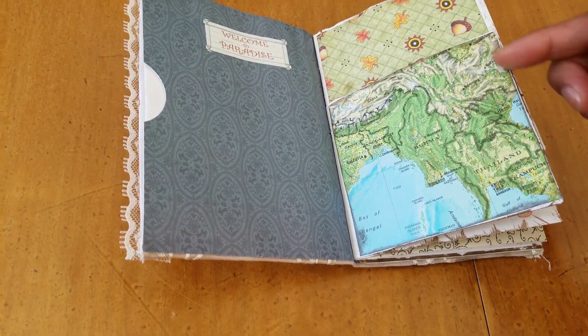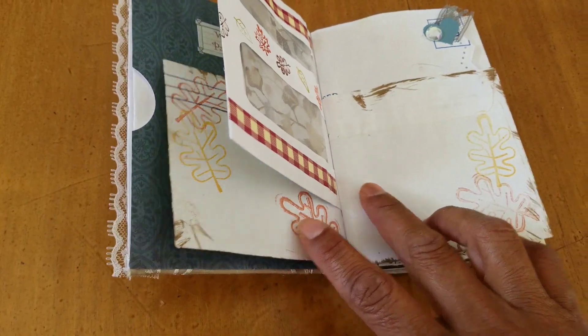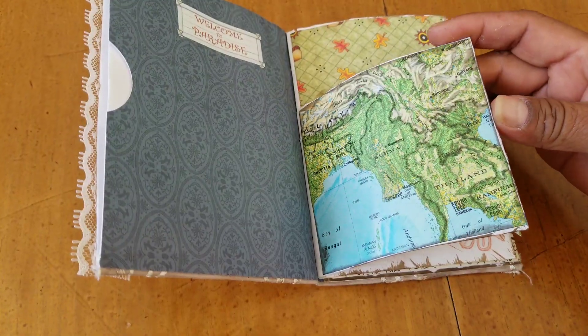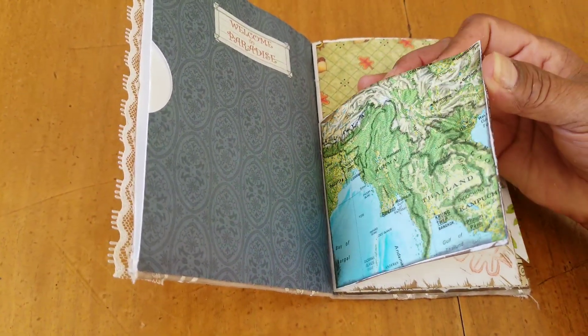I put the envelopes in kind of staggered, some near the bottom and some near the top, because they're the thinner envelopes. I'll show you as I go along. This is just a piece of map, and some envelopes I cut either the side or the top so that it would be a pocket — not all of them.